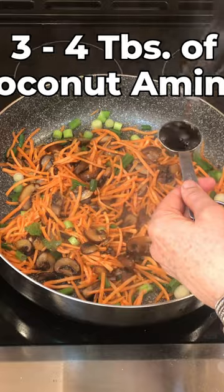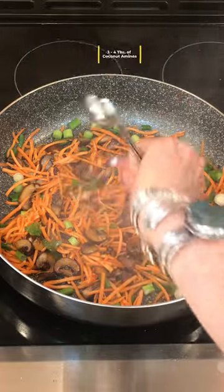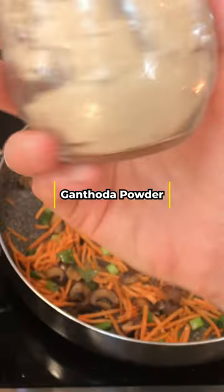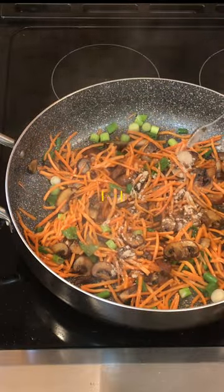Then throw in three to four tablespoons of coconut aminos and a splash of balsamic vinegar, which is a substitute for rice wine vinegar. Throw in a little ganthota powder, which is a black pepper substitute, and you can find it online.